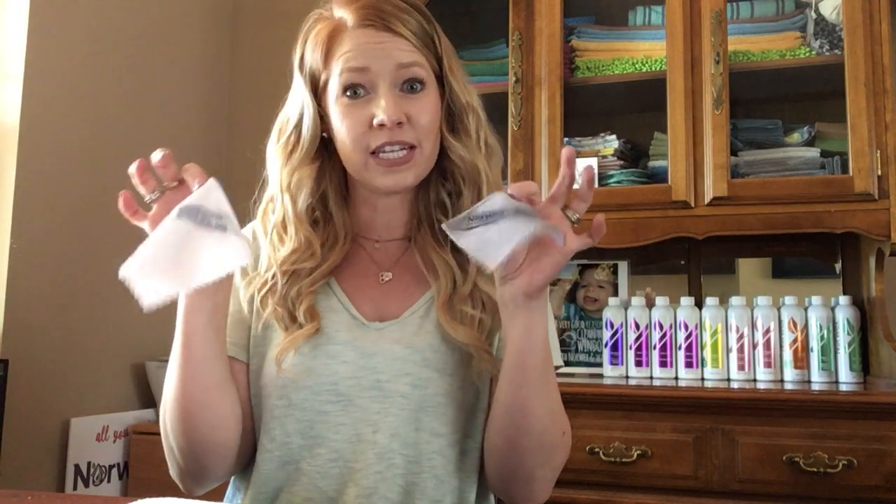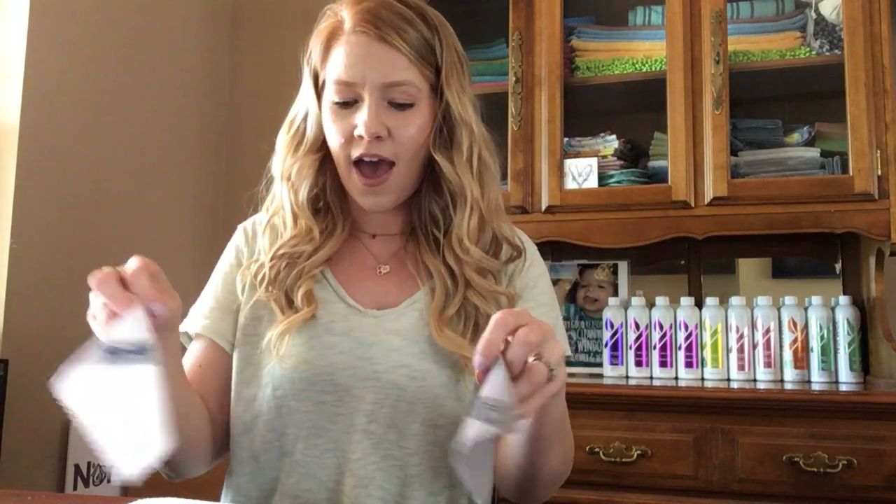Hey everybody, I'm Megan Rockstack and I am just going to show you guys how to get started on sending out some little mini samples of the basic package — a little Envirocloth and a little window cloth. I have been sending and giving samples to anyone and everyone that I can think of. It has been such a game changer.